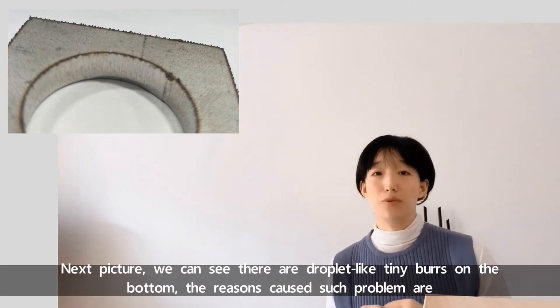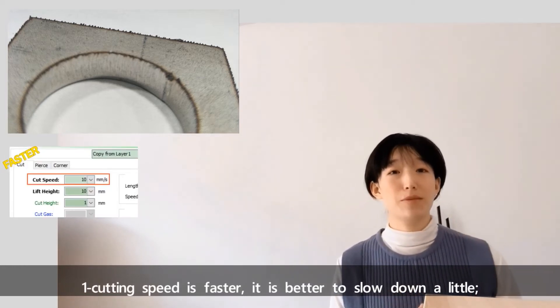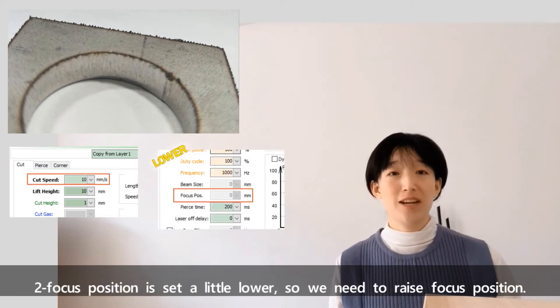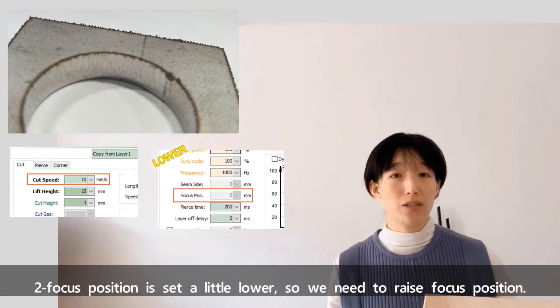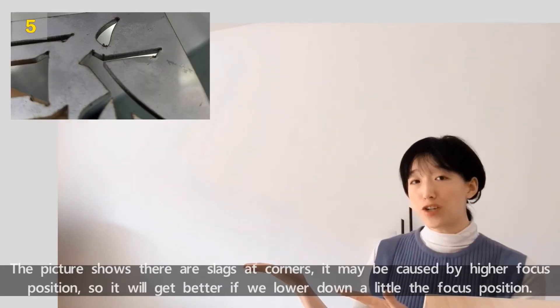Next picture: we can see there are droplet-like tiny burrs on the bottom. The reasons causing such problems are: number one, cutting speed is too fast — it's better to slow down a little. Number two, focus position is set a little lower — so we need to raise the focus position.